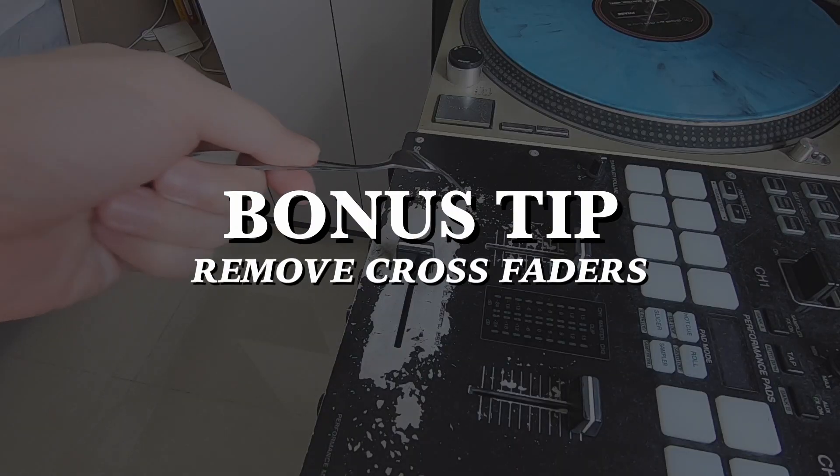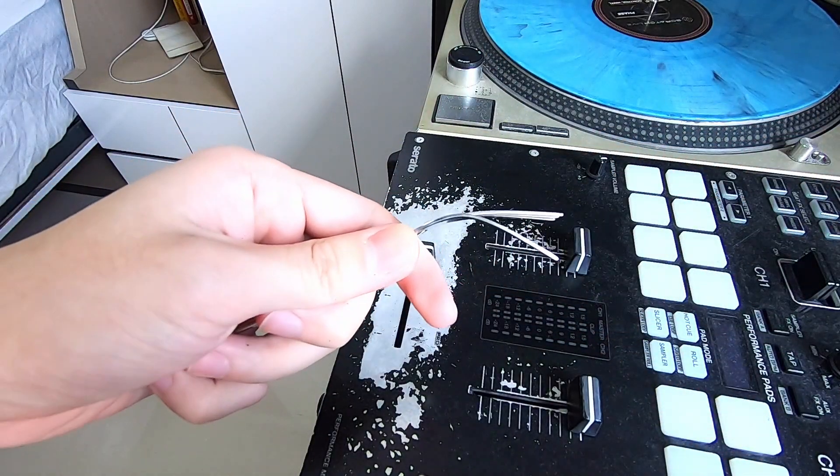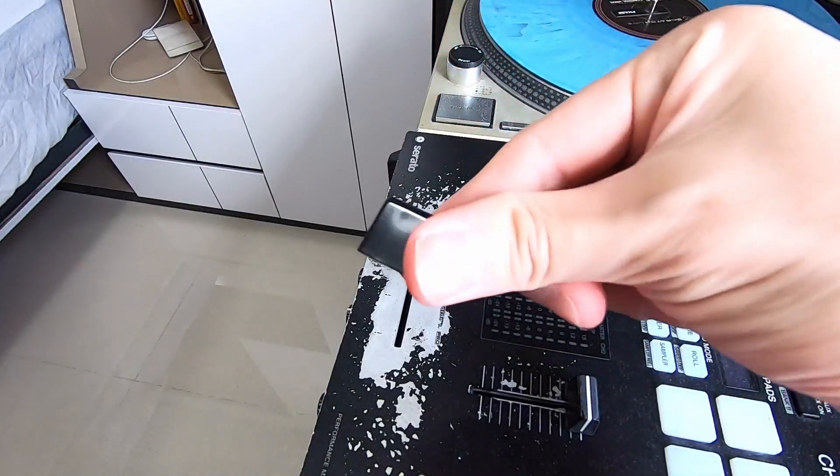Speaking of crossfaders, here's a bonus tip on how to remove your crossfader when you need to change your mixer's faceplate. And I can assure you that the fork has nothing to do with its damage.